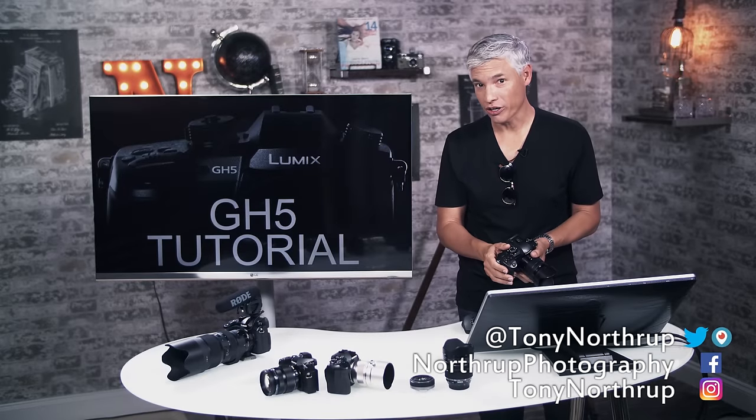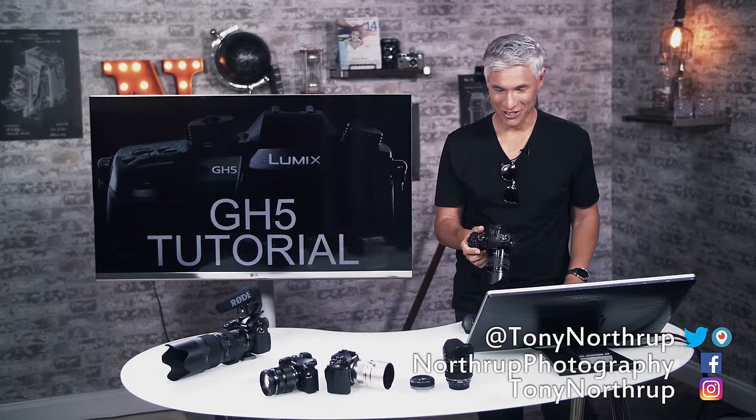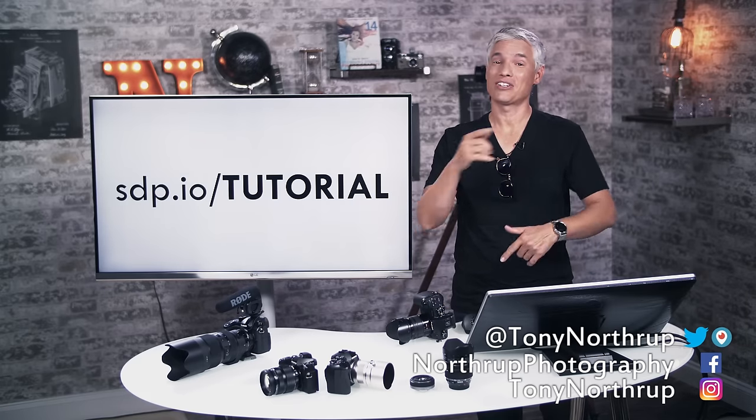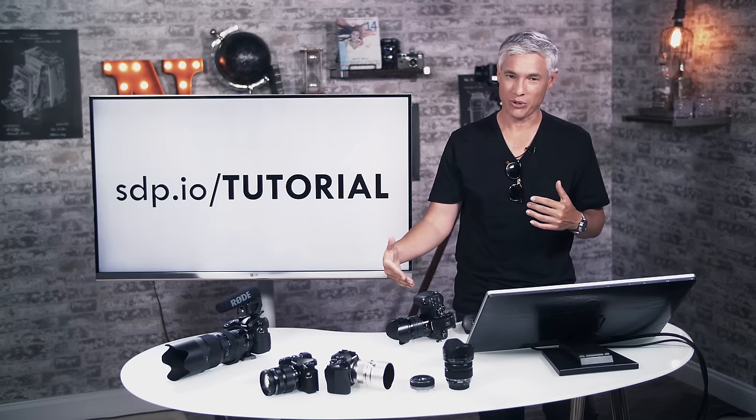I'm Tony Northup and this is my free tutorial for the Panasonic GH5, our favorite video camera. This is going to be a long tutorial, but you don't have to watch the whole thing. Check the description down below and you'll see a table of contents so you can jump right to the parts that you want to see.